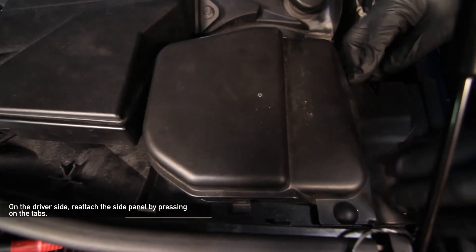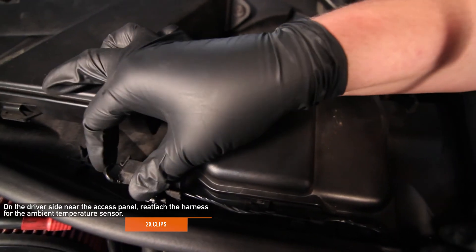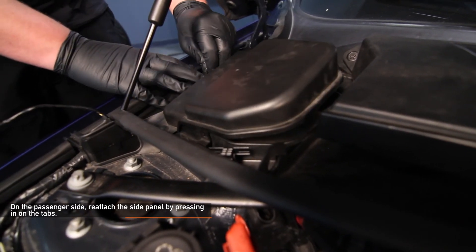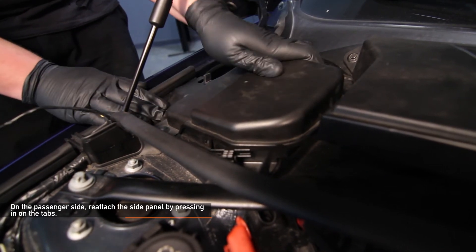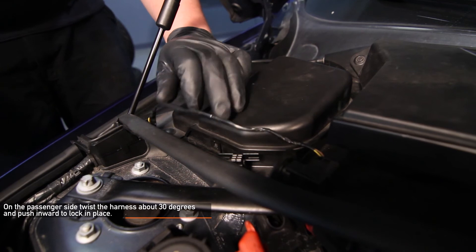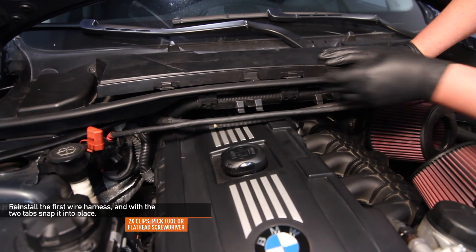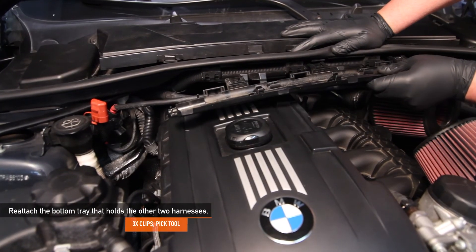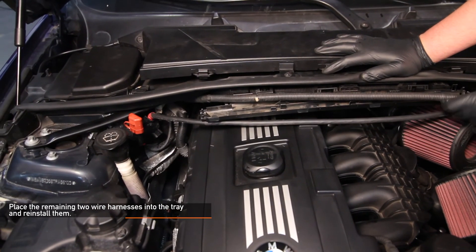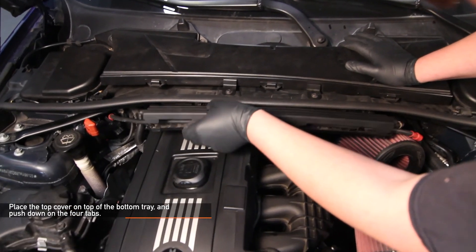On the driver's side, reattach the side panel by pressing in on the tabs. Now on the driver's side near the access panel, reattach the ambient temperature sensor harness you removed earlier. On the passenger side, reattach the side panel by pressing in on the tabs. On the passenger side, twist the harness about 30 degrees and push inwards to lock in place. Now put back the wire harnesses — take the first one and with the two tabs snap it into place using a pick tool or flathead screwdriver. Next, reattach the bottom tray that holds the other two harnesses; you can use a pick tool to help guide it in place. Grab the remaining two harnesses and place them neatly into that tray. Lastly, take the top cover and place it on top of the bottom tray and push on the four tabs.